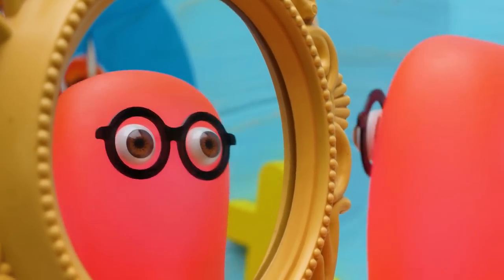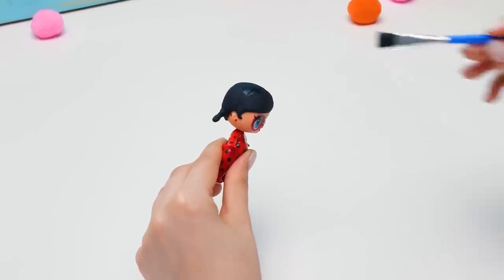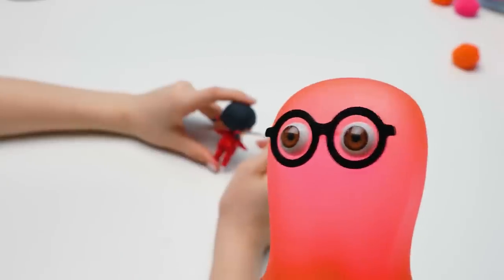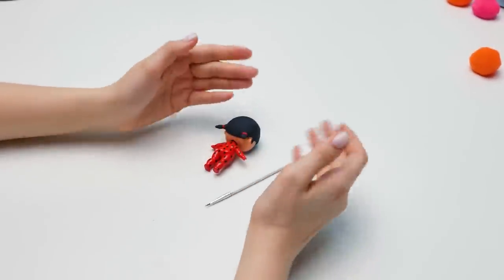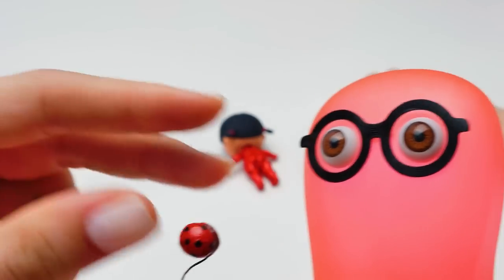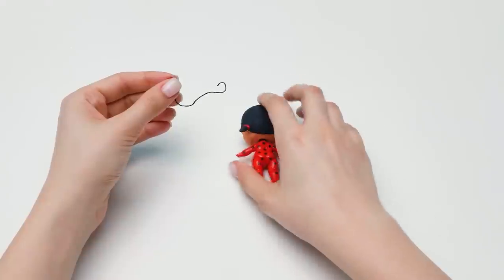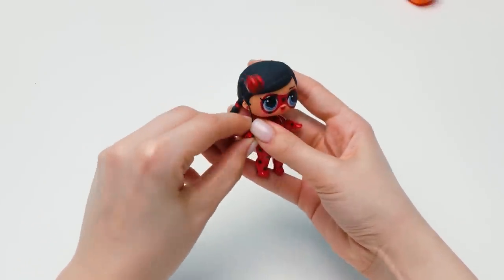Holy cannoli, Sue! You're laughing at me and don't even notice that you forgot something important! Good macaroon, Suzy! How are we supposed to save the world without a weapon? My apologies! I'm still new to all these superhero things! Here, Miss Ladybug, take your yo-yo! Now you're ready to save the world!